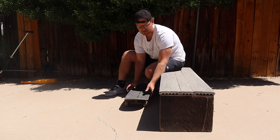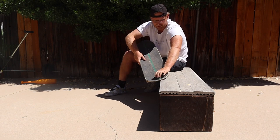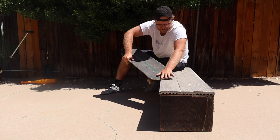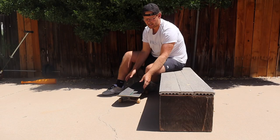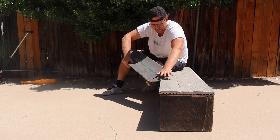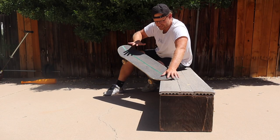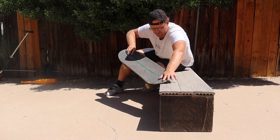With Ben DeGros it goes: ollie up, toeside nose grind, tweaks out, pops out. With Jamie Foy it's: approach at an angle, ollie up, stick it, hold for as long as you want, and pop out. When Jamie Foy gets into his crooked grinds his board is already crooked — not swinging one way or the other — so it's easy to just freeze in that position and hold it for a long time.